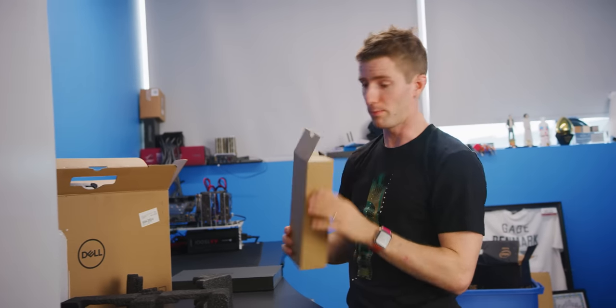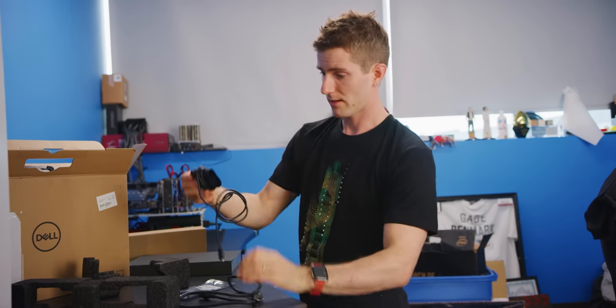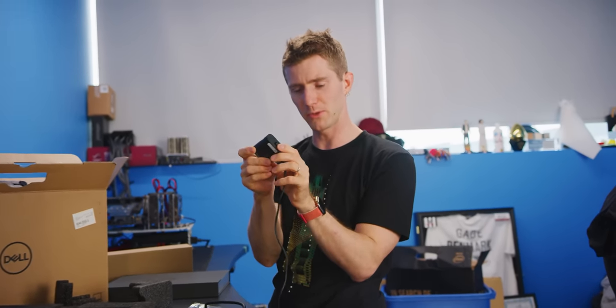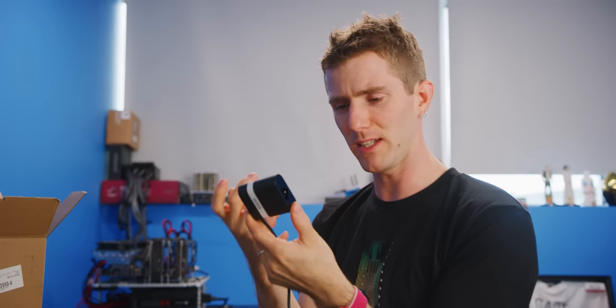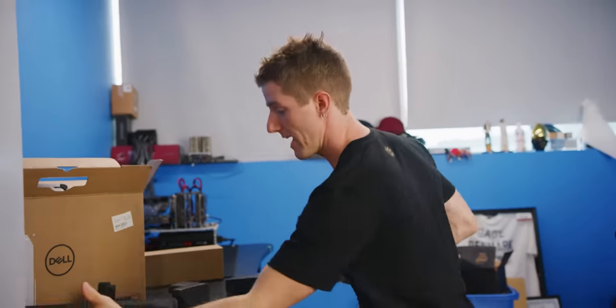Let's start by getting this thing cracked open. First up, we've got our power adapter — actually nice and compact, not much bigger than my old Dell USB-to-VGA hub dongle thing. We've also got a USB-C to USB Type-A dongle, and that's pretty much it for accessories.